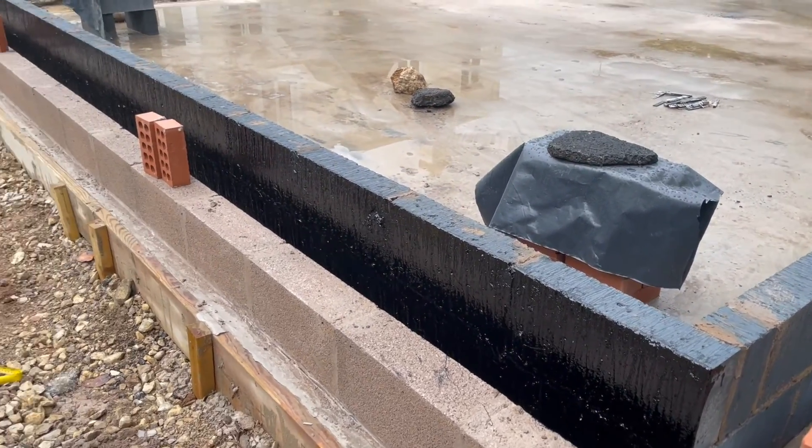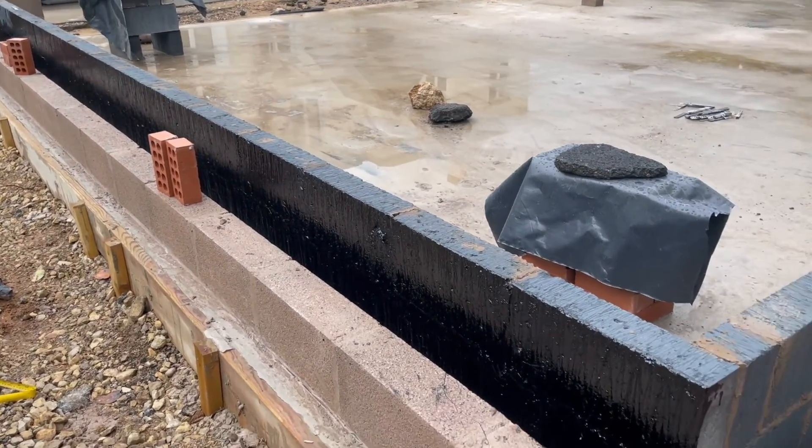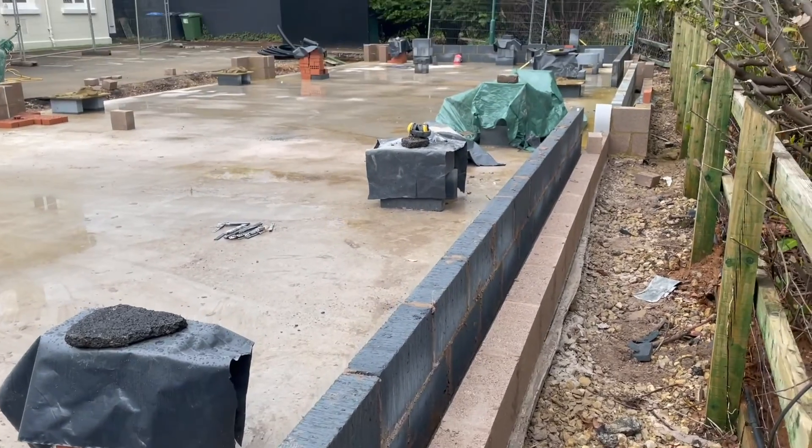As you can see, the bitumen is going all the way up until the roof level.